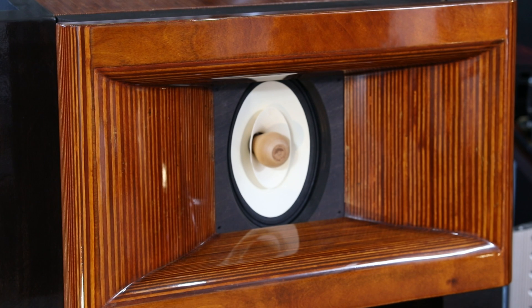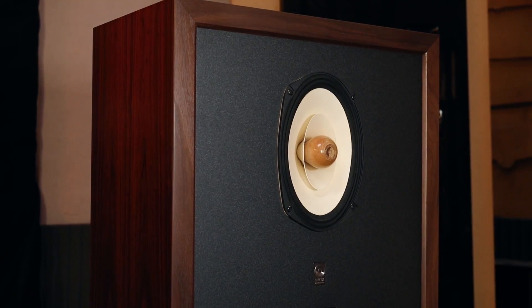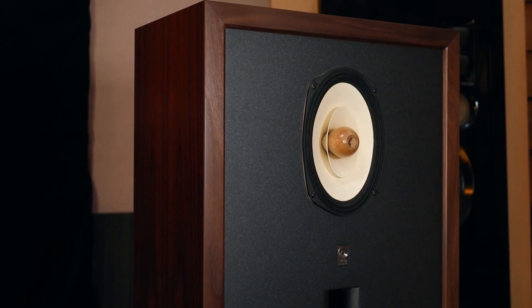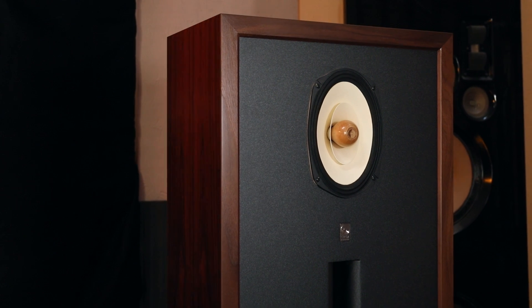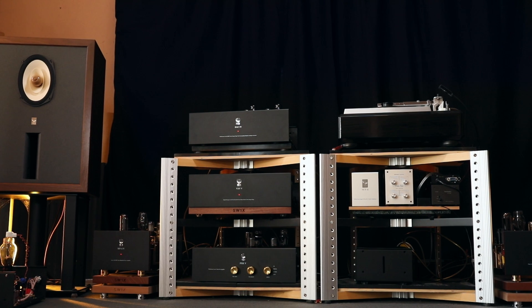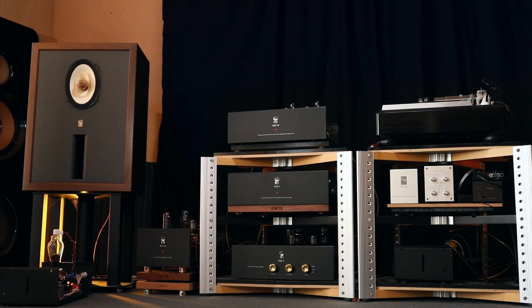Once we started experimenting and trying different designs, the first moment you listen to a single point source driver, it changes your perception of how music should play. The greatest recordings are those recorded with a single microphone — a single point microphone directed at the source. Why should playback be any different? The ideal playback is reproduced by a single point source. And I started to understand why I preferred my headphones over speakers: headphones have no crossover. They're connected directly to the headphone amplifier by two conductors — the voice coil goes directly to the amplifier.